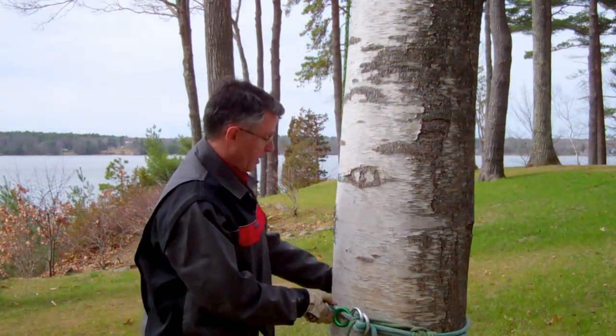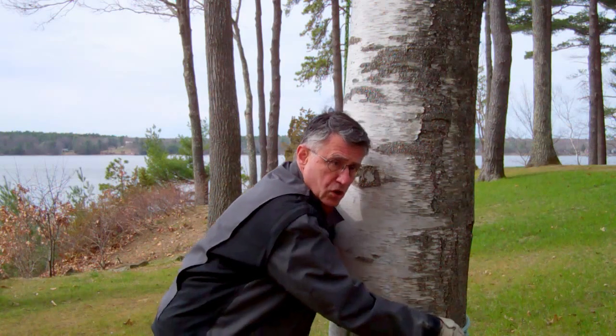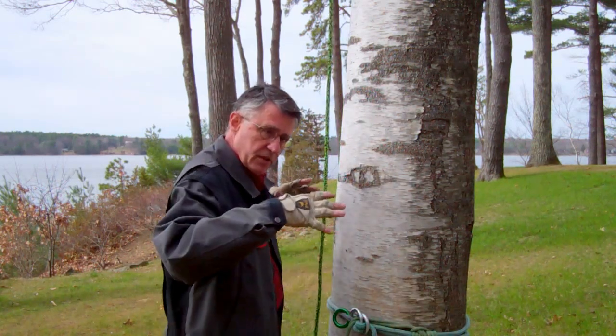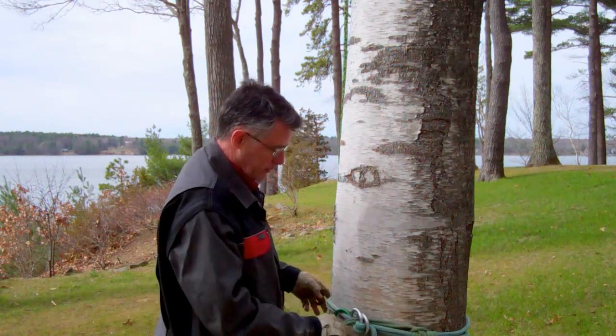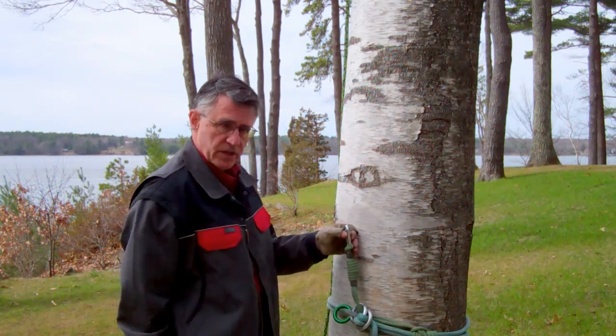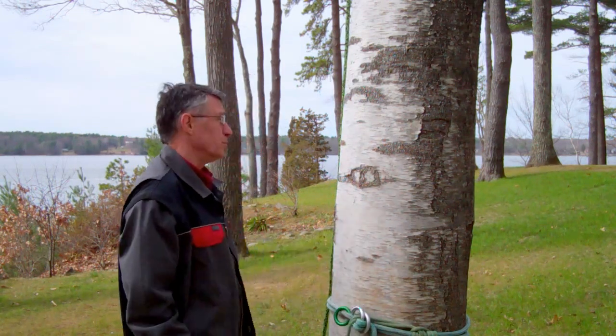Now you've doubled up. There's strong tension in this girthing line, and you've doubled up the gripping force by having the pre-tension and the weight of the climber when he comes on the ocean poly loop.